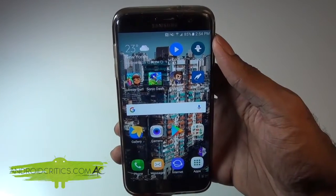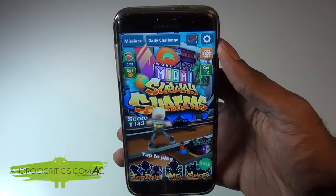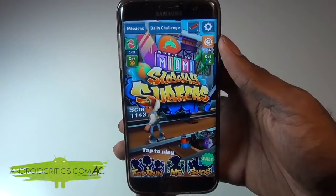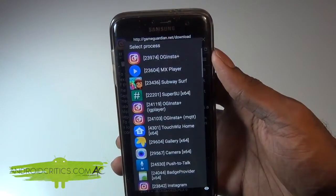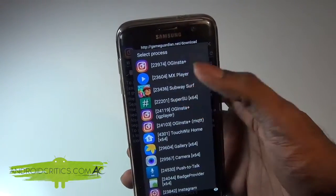Now we're going to go into the game that I want to hack, which is called Subway Surfers. Once inside Subway Surfers, simply tap on that Game Guardian icon, then choose the game you want to hack from the list. I'm going to hack Subway Surfers, so I'll simply tap on it and X out of the menu.